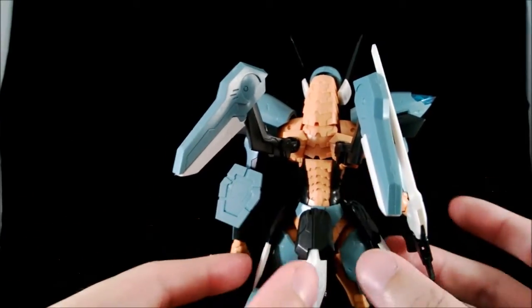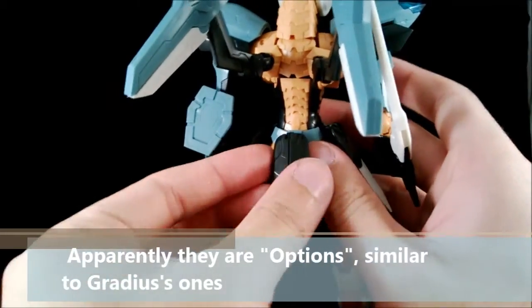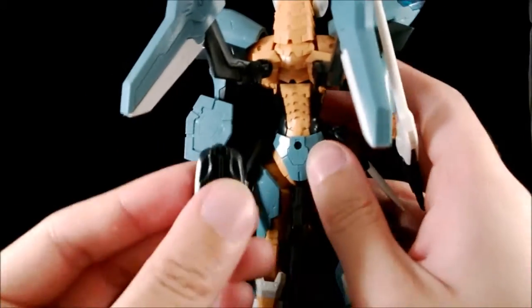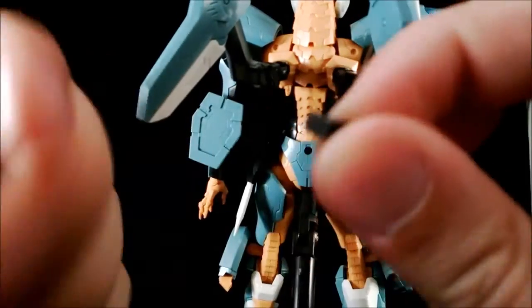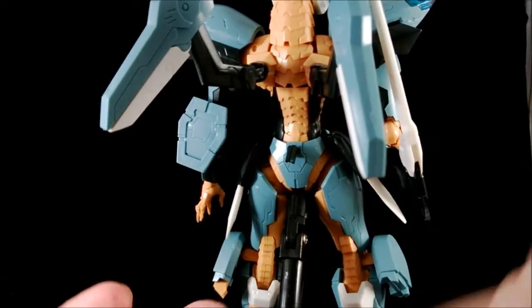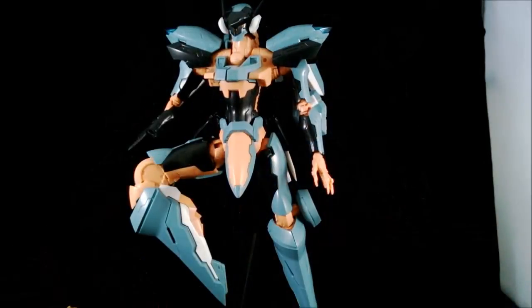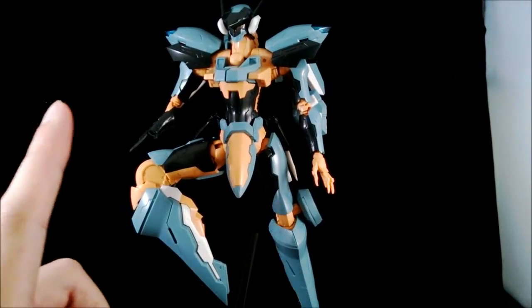There are three tiny miniaturized versions of the missiles on Jehuty's waist and they can all unplug. There is a little hinge to keep it on the body, but the missile is removable. We're going to look at all his accessories afterwards, after I finish painting him up.